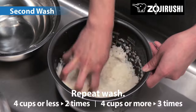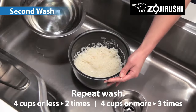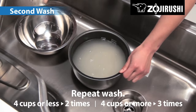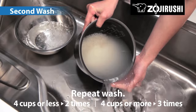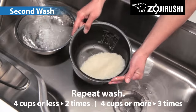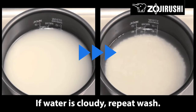Repeat the process two to three times, depending on the amount of rice being washed. If the water is still very cloudy, repeat until the grains are visible.